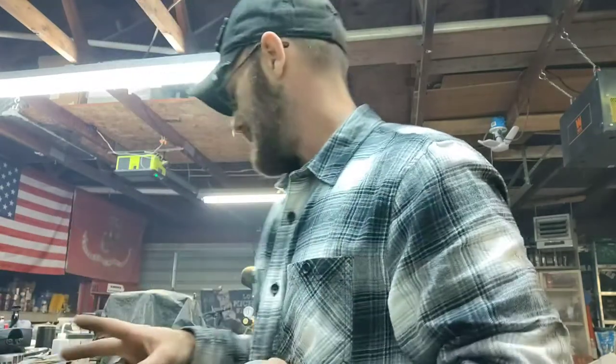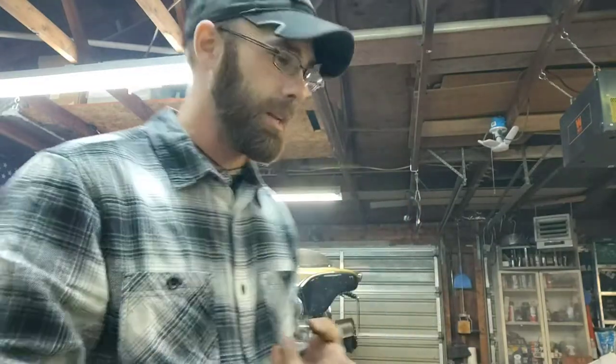I got two saws. One saw is barking pretty good, but the two, they're still not happy. So I'm still working on the 141 and the HomeLite, but I'm definitely going to do a carb rebuild on the HomeLite. I'm going to rebuild that, clean it up.